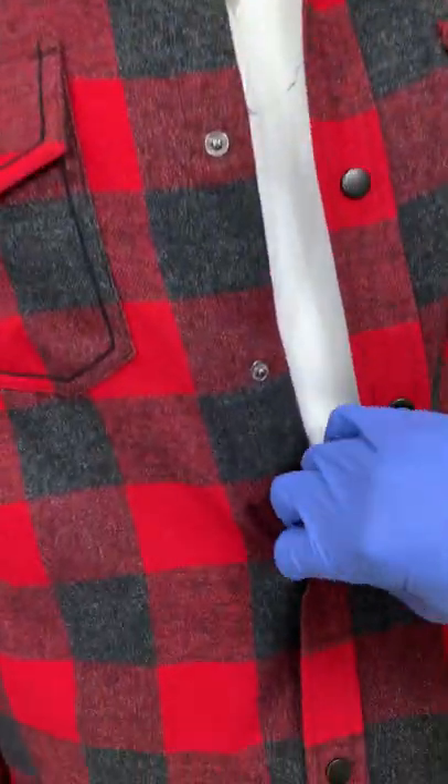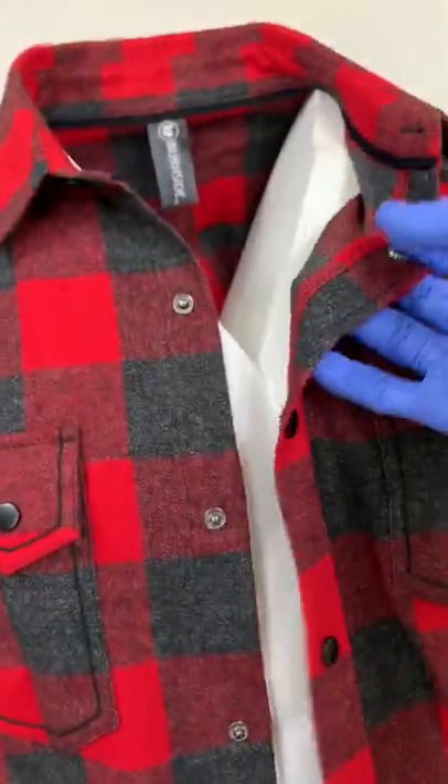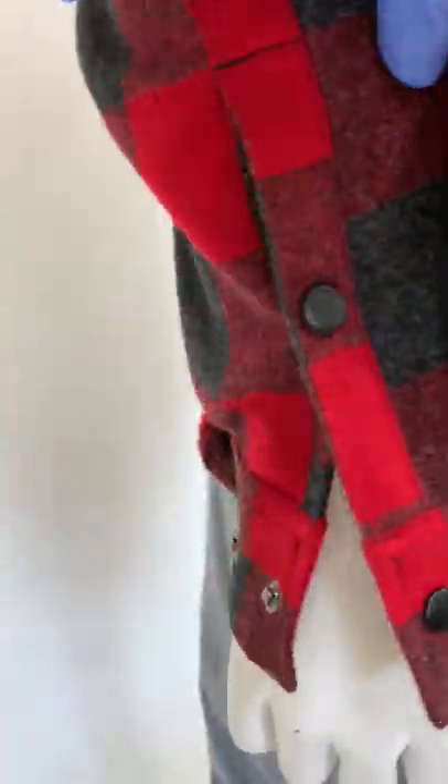Overall you'll find high quality snaps all throughout, made out of metal press studs, so your shirt is locked tight. You'll also find them on the cuffs, with two adjustable settings for cuff size.